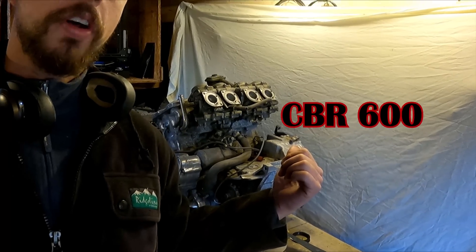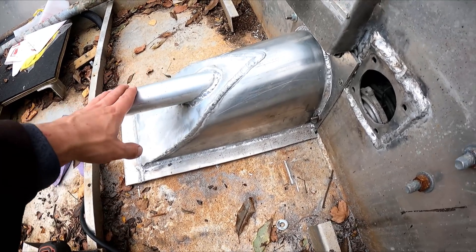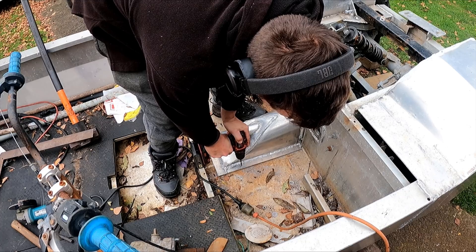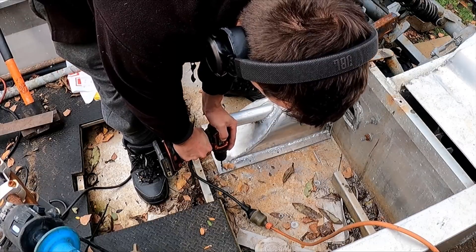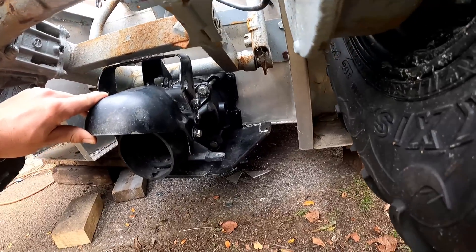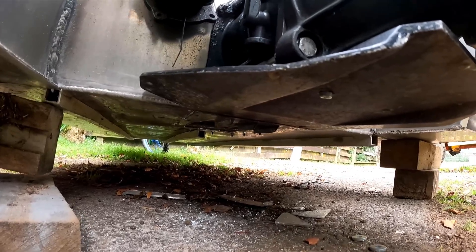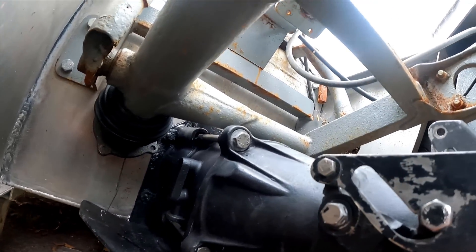Amphibious jet boat build. In this episode we're going to be trying to put the motor inside the amphibious jet boat. The intake that I made in the last episode is bolted in, so I'm going to drill through and bolt it through the bottom of the hull. The intake is bolted in and I've got the shaft in. The jet unit's bolted in too - it's a bit of a tight fit but the bottom looks perfect, which is great.